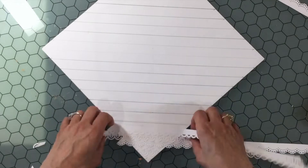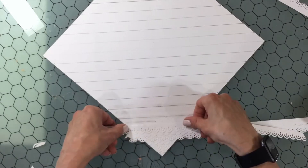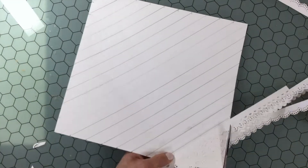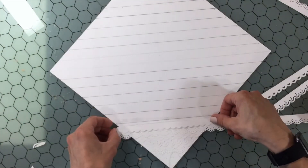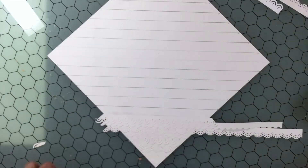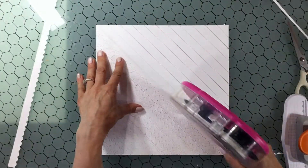I buy 80-pound paper that comes in sheets that are 12 by 18 inches, and that's the paper I used for this layout. But if you don't have 18-inch paper that's fine — you can just use 12-inch paper and piece it together in places that won't be so noticeable. I'm layering the strips on top of each other, using those drawn lines not to necessarily place the strips on them, but to guide me as to whether I'm placing them down straight.